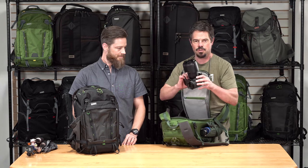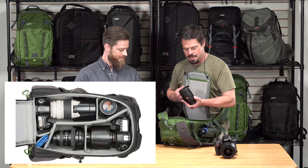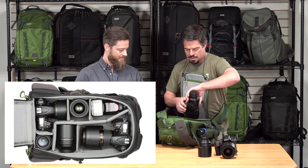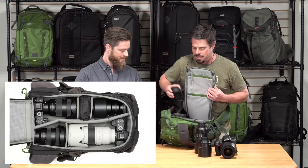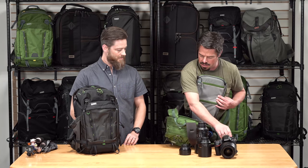Here we've got a standard-sized DSLR body with a 24-70. I've got my 105-28, 70-200, even got my little 50 1.4 in here, and the flash. That's a good sizable amount of gear.